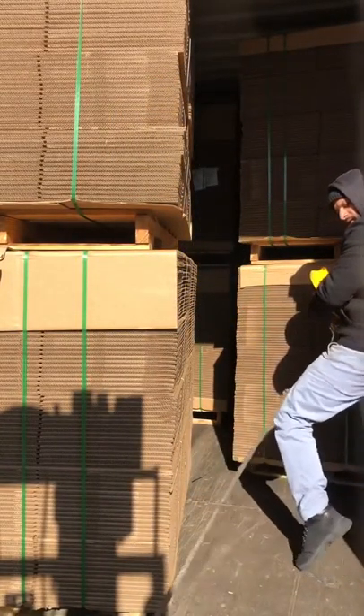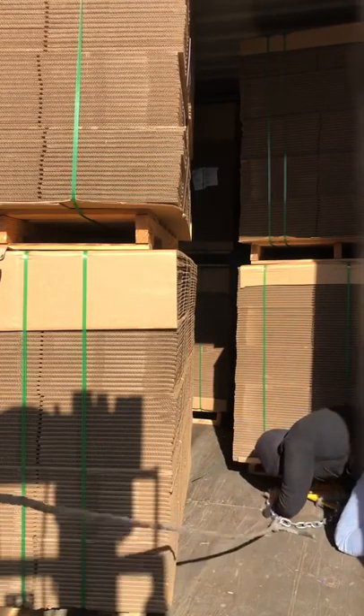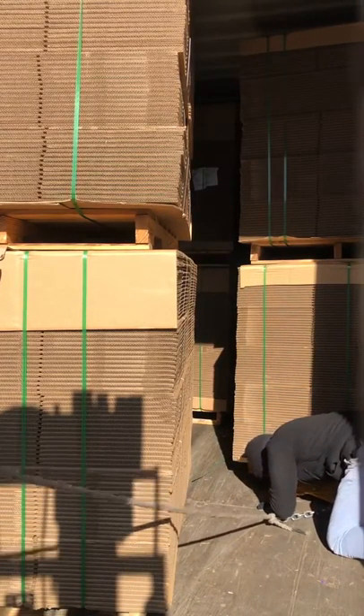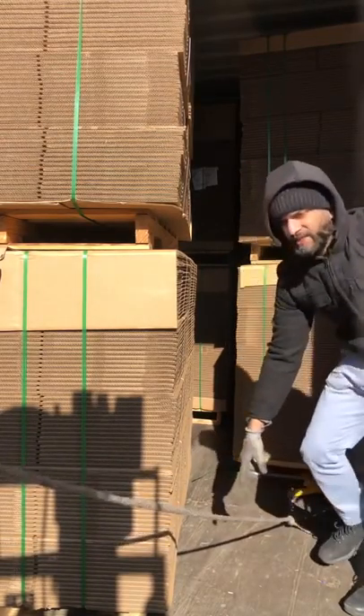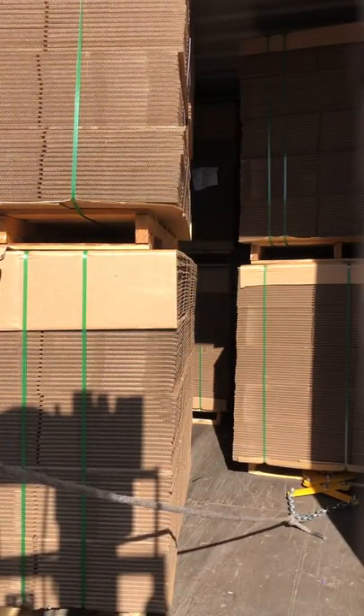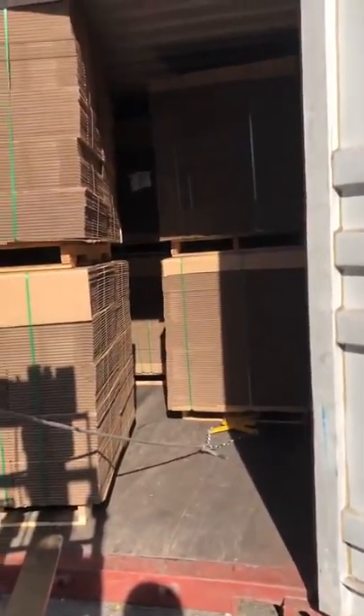So now what I do is I take this. This is a pallet, right? One side is tied to the rope. The other side of the rope is tied to the forklift. Now we just got to back the forklift out and it pulls the pallet out.